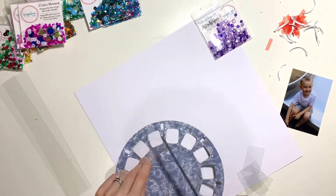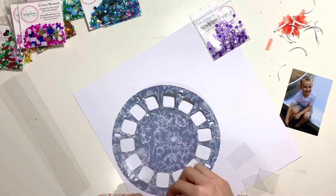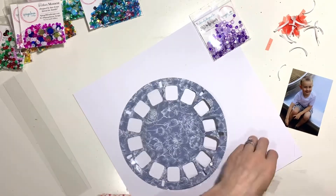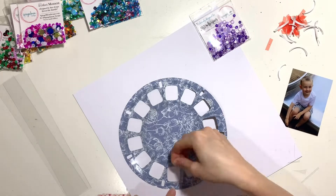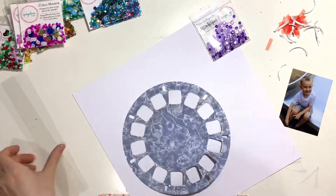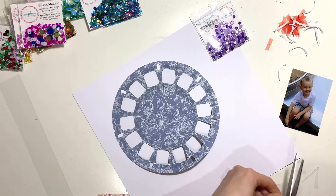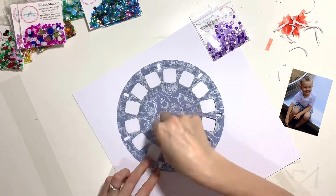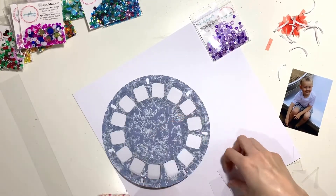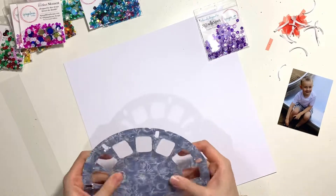I'll pop a link in the description box below that will take you to the store and give you a 15% discount. If for some reason the discount doesn't apply automatically at checkout, just pop the code Rebecca15 in the discount code box to get 15% off your entire order. That works on sequins, adhesives, and acetate — the only thing it's not valid for is sequin pre-orders.